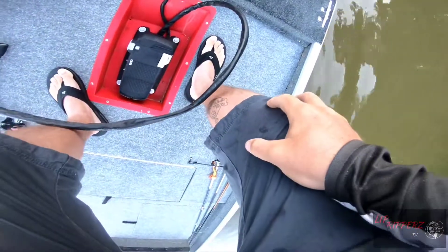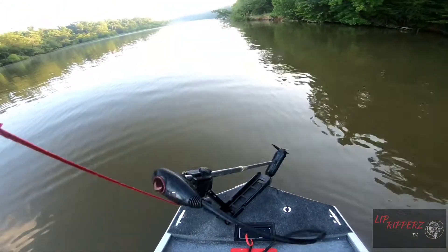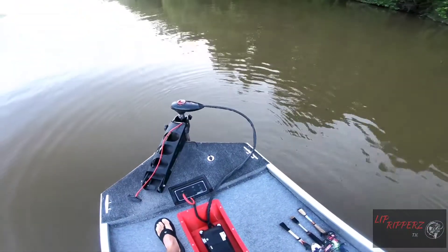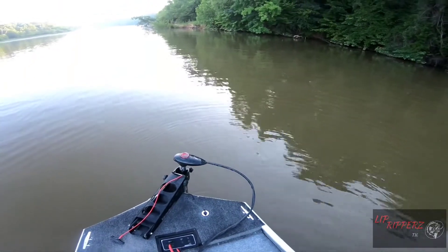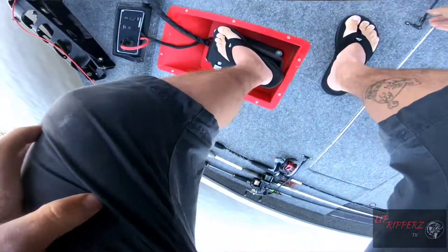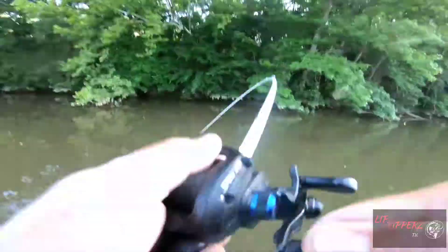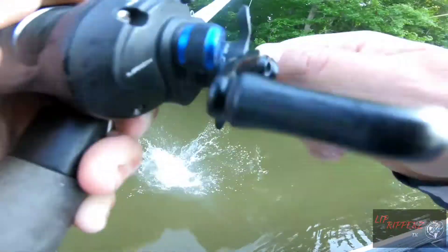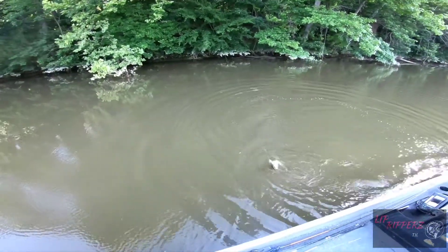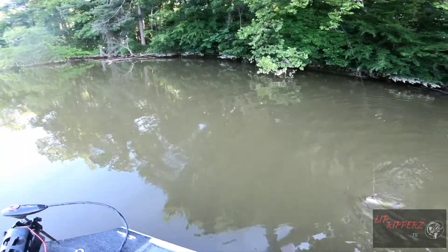As soon as I pull up to the first spot, I immediately start getting nervous and worried about my challenge. Because I pull up and there's like five topwater blights, immediately. There he is — that's a big one. Aw, stupid catfish. That wasn't worth it. It's a flathead too. I catch too many catfish in this creek.